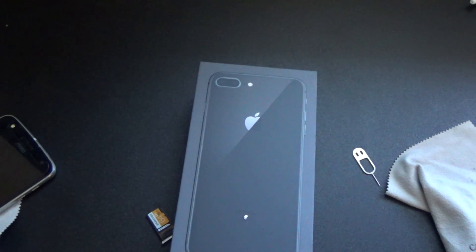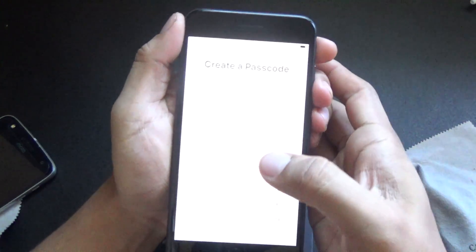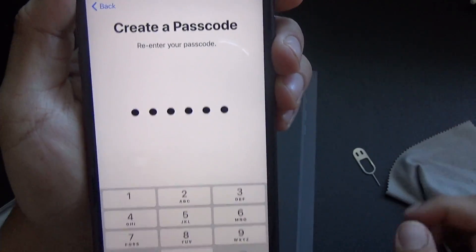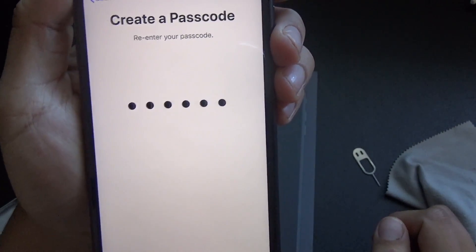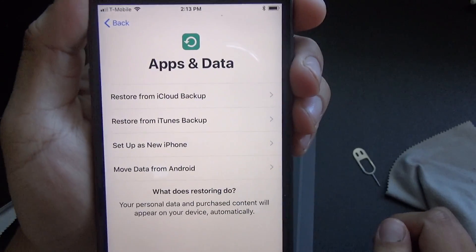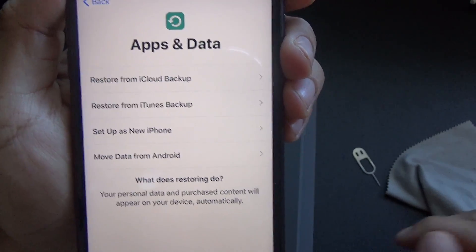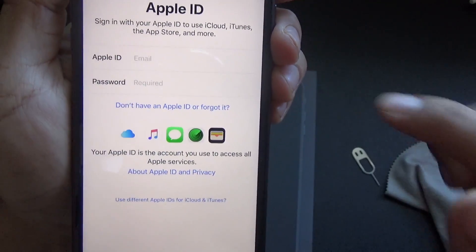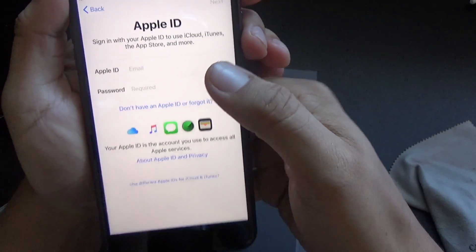It looks like your SIM sent a text message. I'll just use a quick password — one, one, one, one, one, one — so I can show you guys. I'm going to set up as a new iPhone because I don't want a bunch of stuff I don't even use. I wanted it to be fresh.